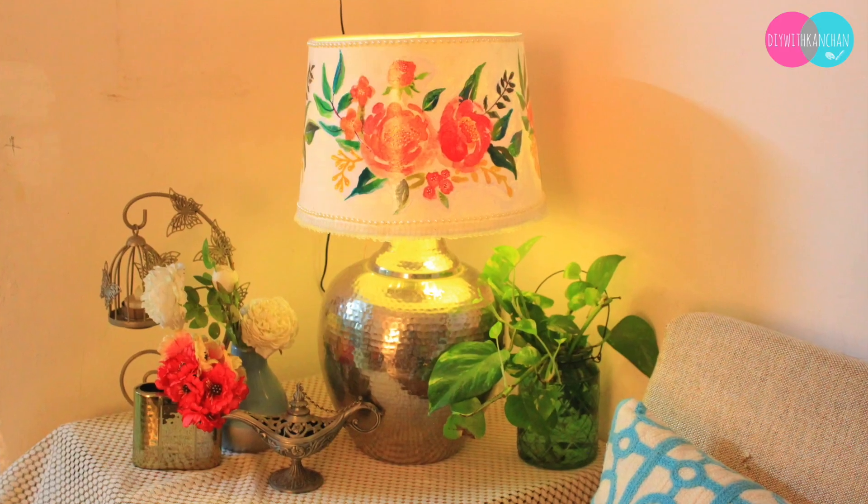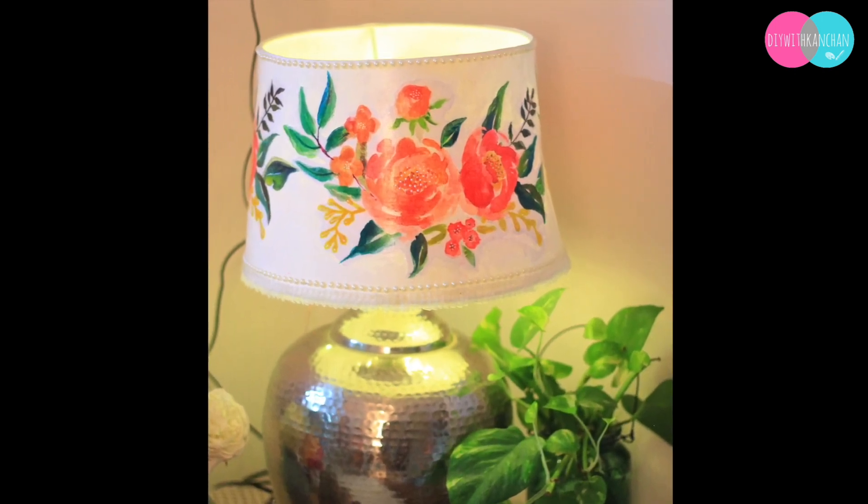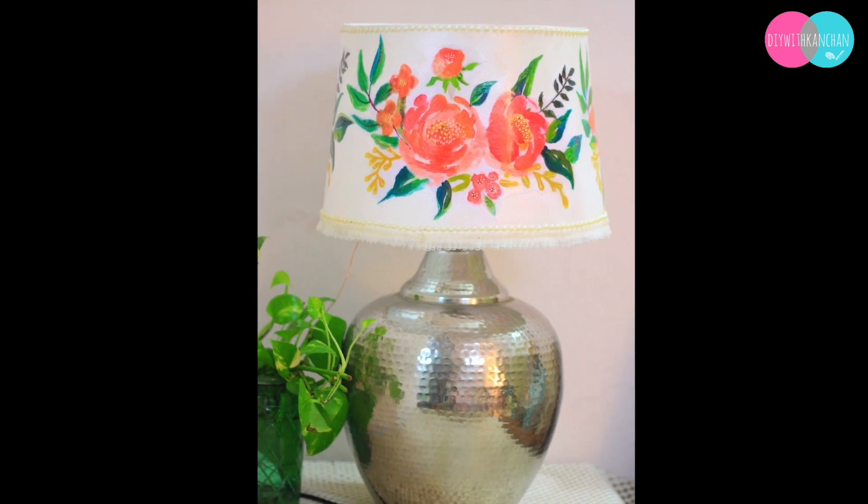Always remember: when you use a decoupage lampshade, you don't need a bright light. You need a very low watt bulb, so that when it is lit, you don't see the paper very prominently.